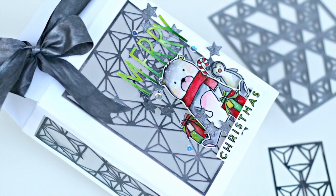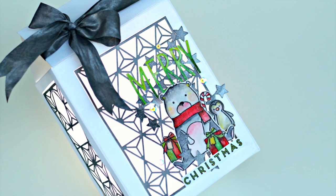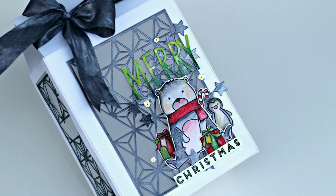This project is a box that can be used as a goodie bag, a paper lantern, a gift box, a light box, or a box to put anything inside really.